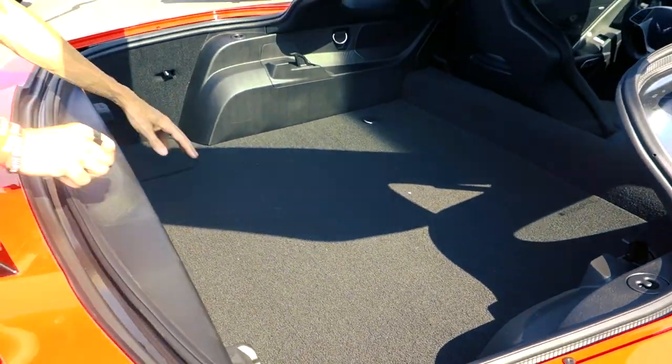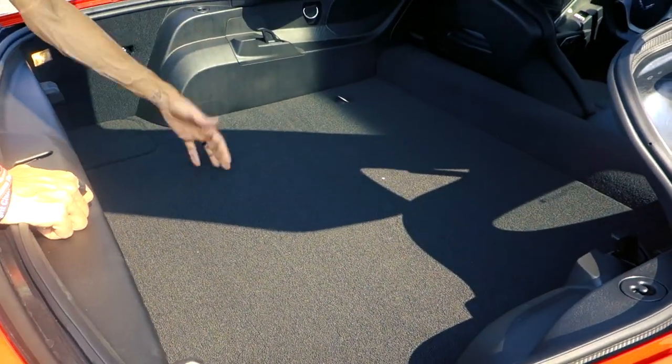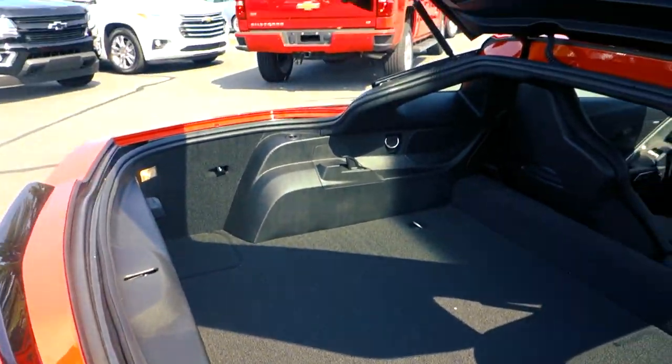There are a couple of latches on the back here. You can take out the top and lock it into place, so you can ride down the road kind of like it's a convertible, but it's not. You've got plenty of space back here and even a couple of places to lock down your cargo. Now I'm going to shut this trunk and we're going to go to the inside.